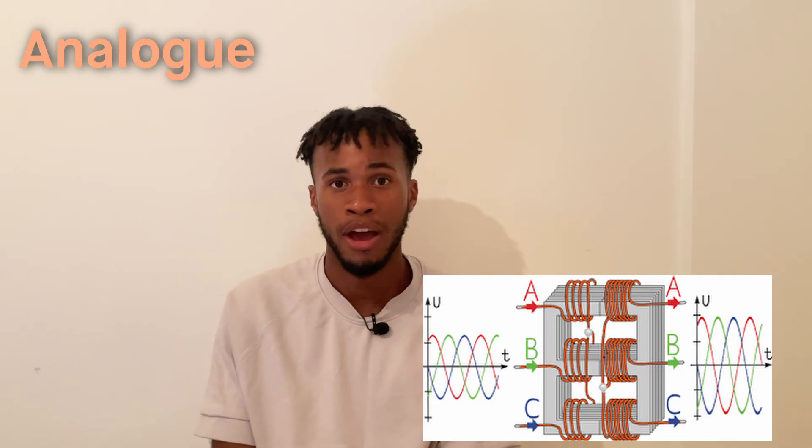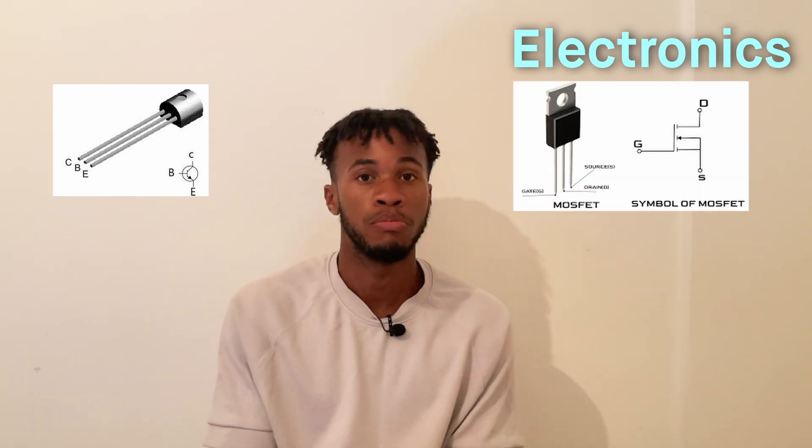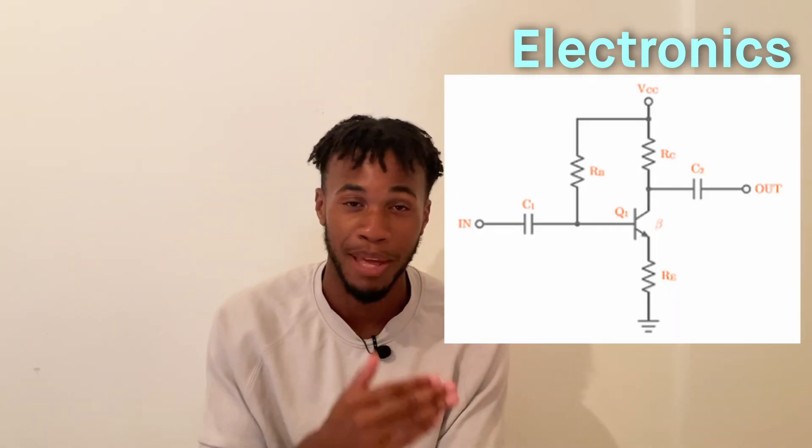We also studied transformers and three-phase power systems in the analog part. The electronics part looks into transistors — specifically BJTs and MOSFETs — how they behave and how to perform circuit analysis on them. This module helps you look at circuits in a different light and makes you very good at circuit analysis and working with circuits in general. I actually really enjoyed this one.